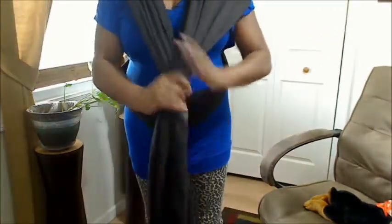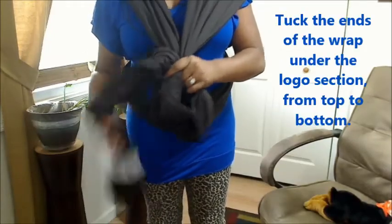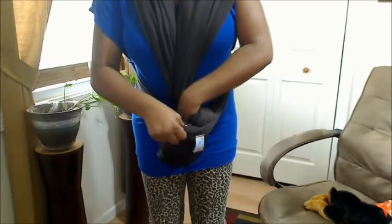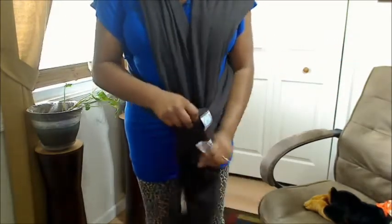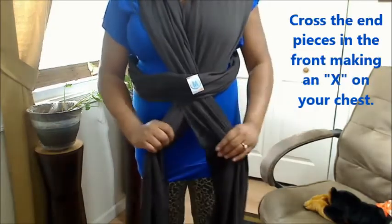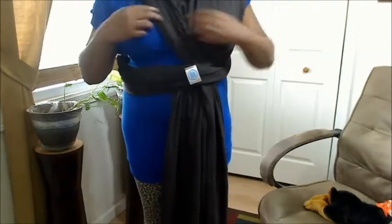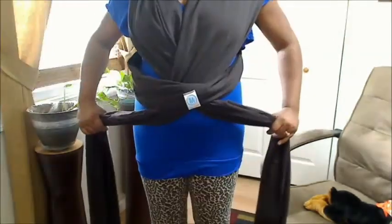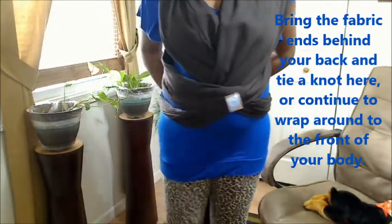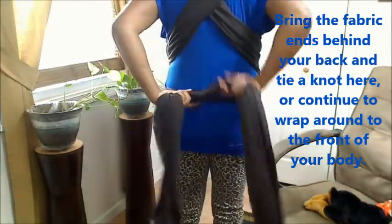Gather that material. You want to tuck the ends under the logo section right here. You want to cross them in the front so that they form an X as well. The X should be at the chest part. Then bring those pieces back behind you like you did in the beginning.